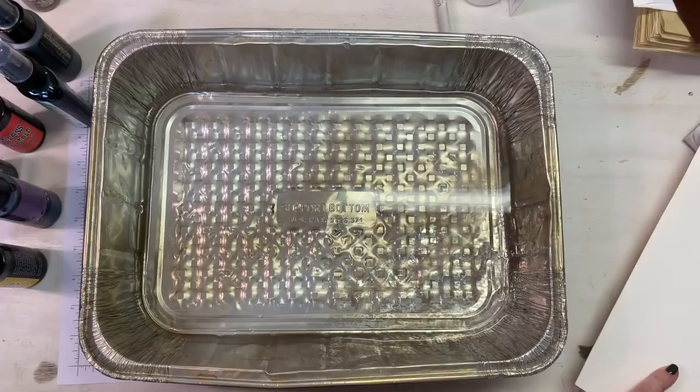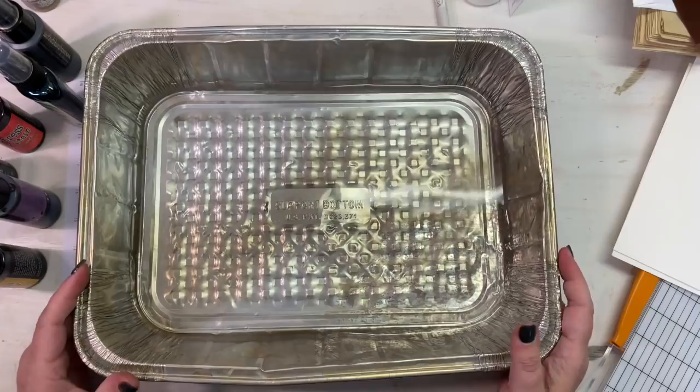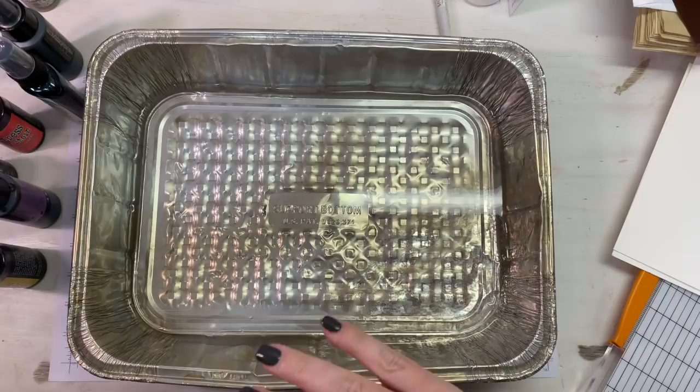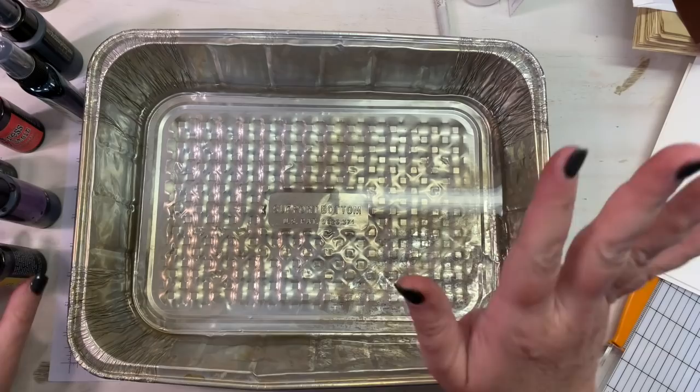I'm going to use some old sprays and inks from my stash that have just been there forever and I need to use them up. I thought this would be a really easy way to use them up and get some abstract looking pieces for my layered tags — just two layers I think. This is a large piece of watercolor paper. I'm going to cut it in half so I can get it in my pan, eyeballing it. That turned out pretty well.